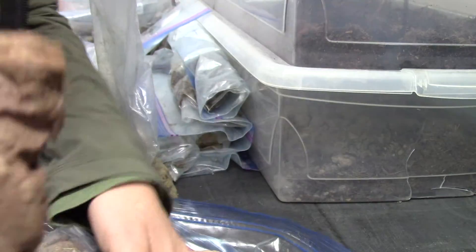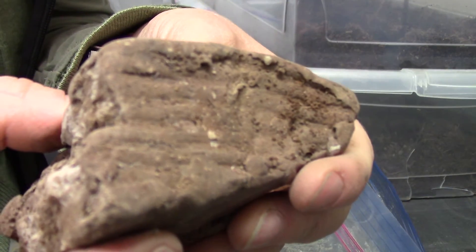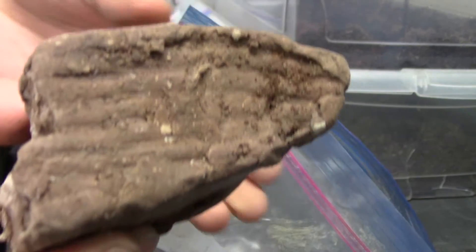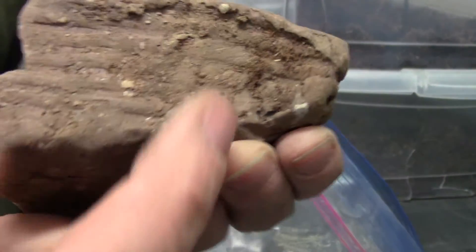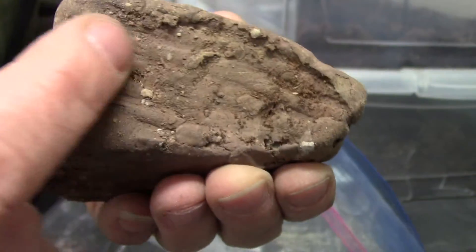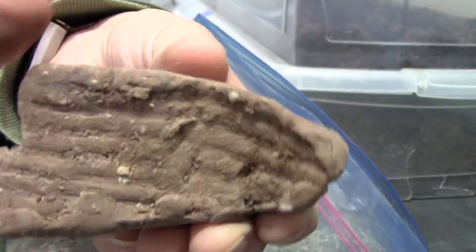See this one, how red it is? You can see those layers of deposits. This is a muddy clay that's been deposited on the bottom of a wetland, and how red it is from oxidizing.